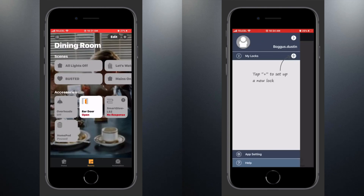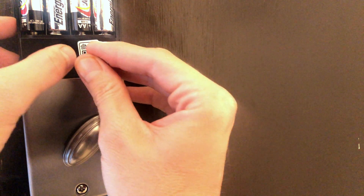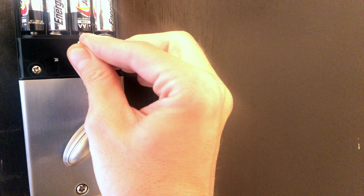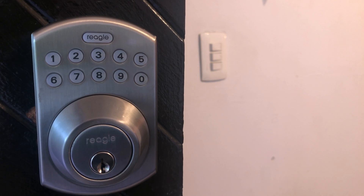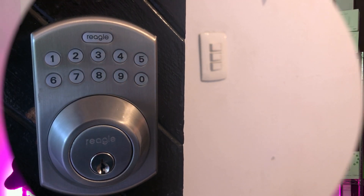Once it's been removed from there, we can look at physically resetting the device. With the back cover removed, we'll look for the R button, and we'll hold it down for three seconds until we get the beeps. Then we'll look at the front of the device and wait for 10 seconds for the welcome beeps. There you go, that's how you do that.